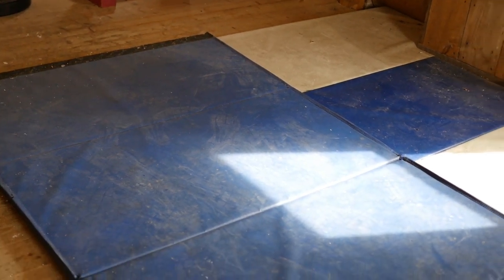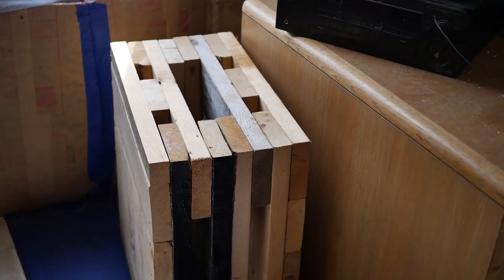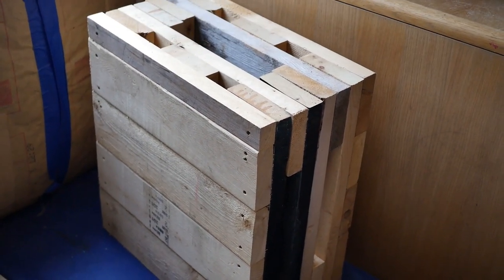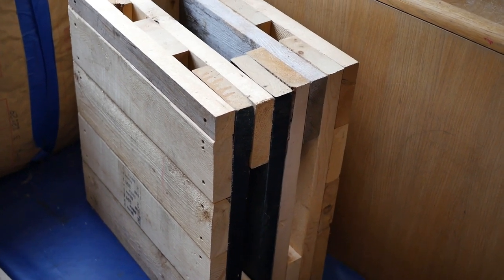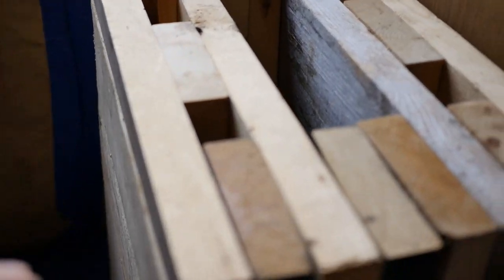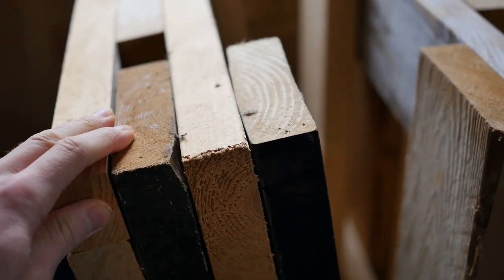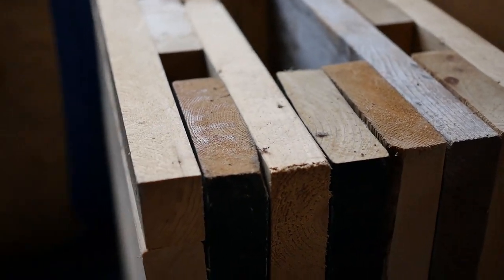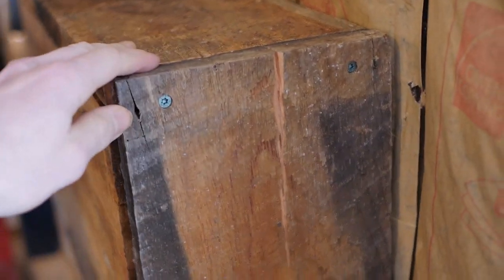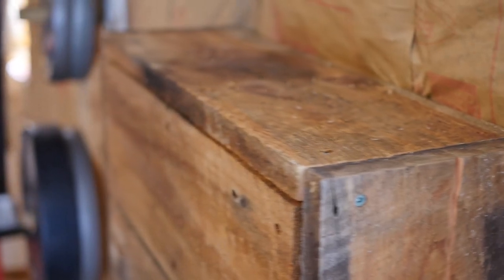We have some mats here — I used to wrestle, so I'd practice technique and whatnot on them. The first piece of homemade equipment are these boxes. I use these to do rack pulls, high pulls, RDLs, that kind of stuff. They're just 2x6s screwed together to act as spacers. We have some other ones here too — this is more of that vintage, rustic, old barn look.